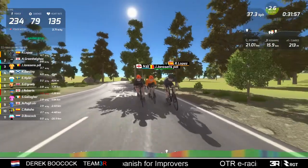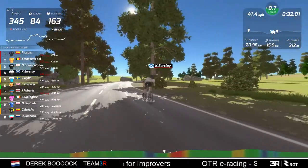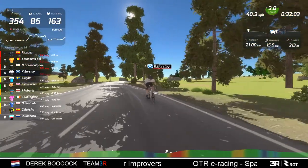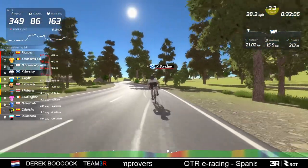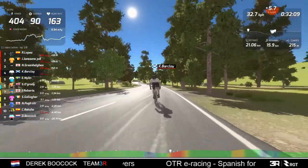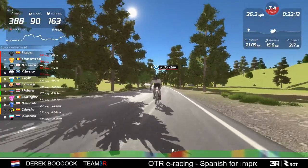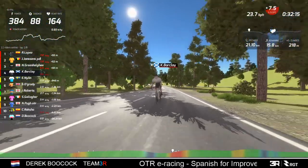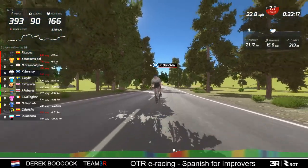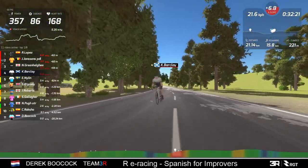So I got it wrong on Barkley - maybe my second pick Lopez will give me some credit in the end. Lopez is putting in a big effort now. Come on Barkley, close this gap - you can do it. Come on, you're strong on the hills, you've already proved that the last lap round. Put in a big dig. Good man.